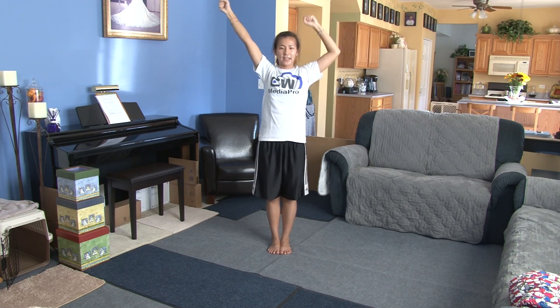So you're holding 6, 7, 8. Bring your arms up in high V. Shake 1, 2, 3, 4. This is 5, and 6, and 7, hold 8.